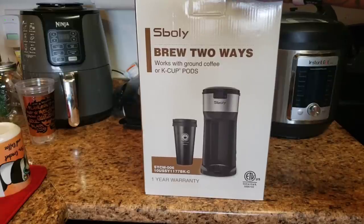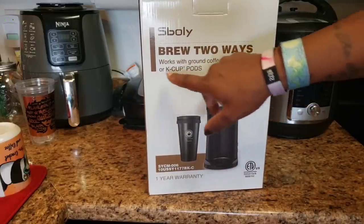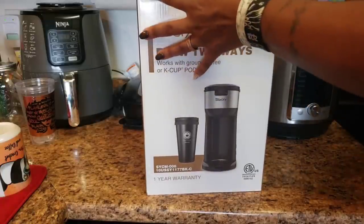So this 'Brew Two Ways' works with ground coffee and K-cups. I don't drink ground coffee — I do K-cups — but I think I might try the hot chocolate in that little thing. We'll figure it out. So let's get into the box to see how it is.